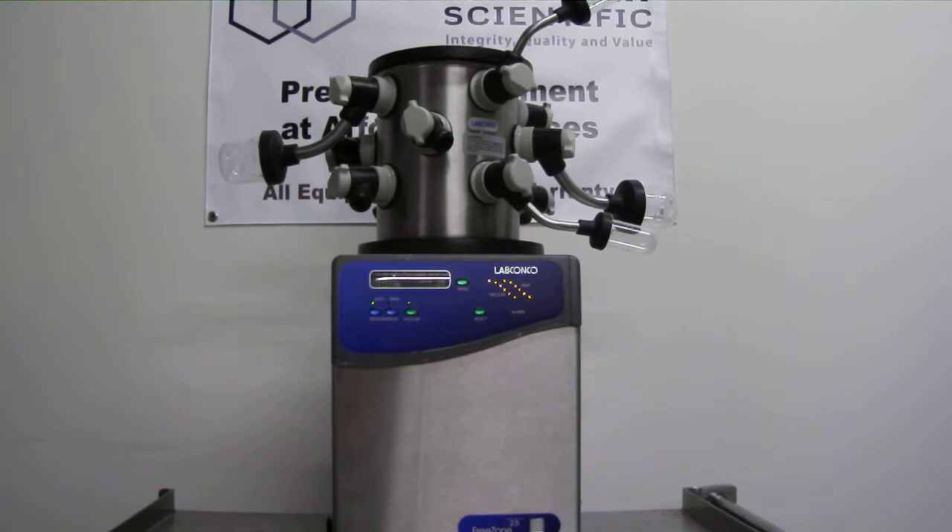The brushed stainless steel front panel with blue accents provides an updated, sleek appearance. The LabConco Freezone 2.5L has upright stainless steel collector coils that can remove 2L of water in 24 hours and hold 2.5L of ice before defrosting is necessary.